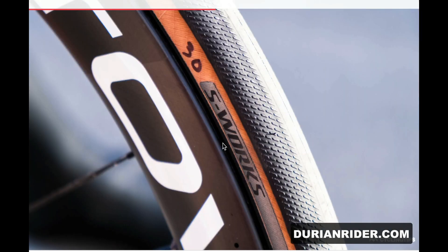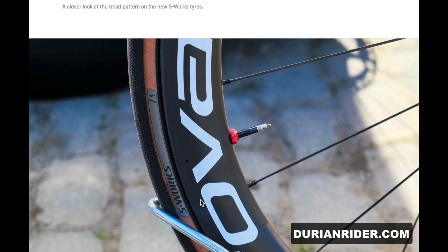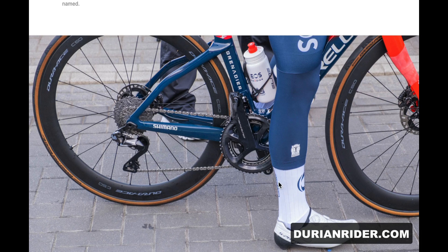These guys are running a 30mm tire — it's a new S-Works tire. Looks alright, generally Specialized tires are pretty good, I rate them. It looks like you can run an 11-speed crank with the 12-speed groupset — so it looks like 11-speed chainrings work fine with a 12-speed chain.